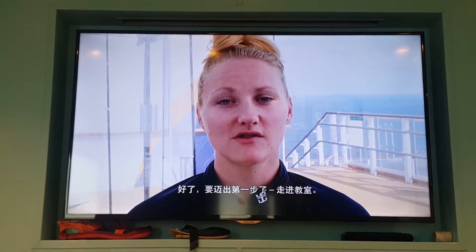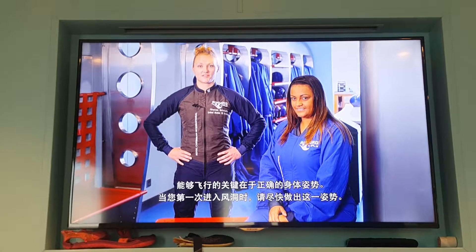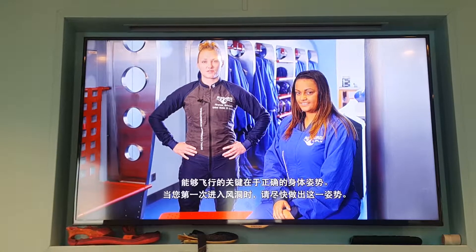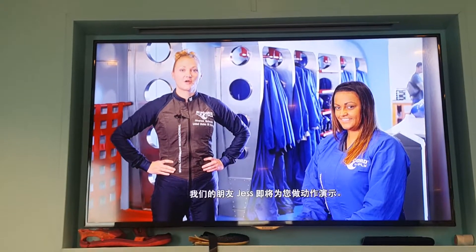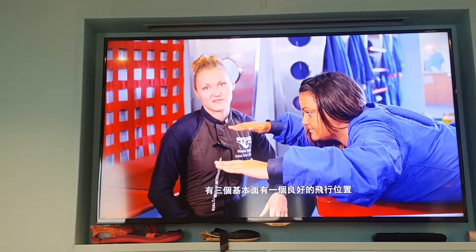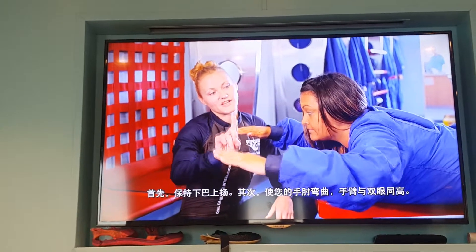First things first — the classroom. The key to flying is good body position. When you enter the tunnel for the first time, it's important to get into position as soon as possible. Jess is here to help by demonstrating. There are three fundamentals to a good flying position. First, keep your chin up.